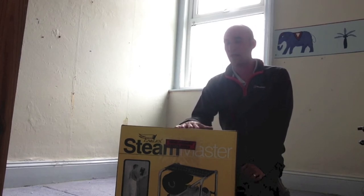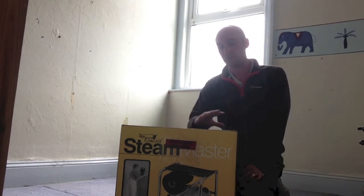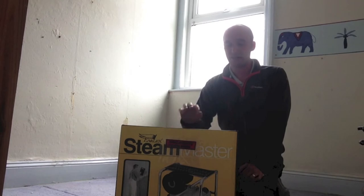So I've got a new one. This one was about £200, so they're not cheap, but if you are a professional or if you're a DIYer that's going to do a lot of wallpaper stripping, then getting a really good wallpaper stripper is sort of essential.